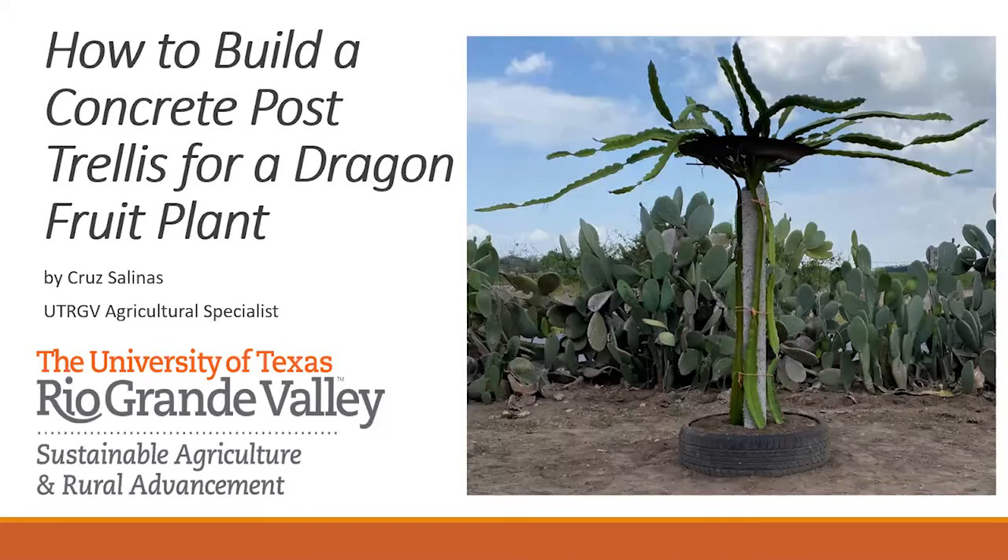Thank you, Colin. I've been growing dragon fruit, also known as pitaya, for about seven years now. It's been an experience. I've tried several different methods of actually trellising the dragon fruit, and after several trials, I decided that using the concrete post was the best thing for me, especially because I was going to go commercially. The steps in building the concrete post is kind of a little complicated, but it's really simple. Once you do one, everything else is monotonous — you just keep doing it over and over.